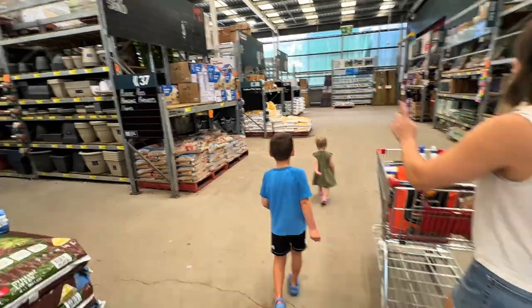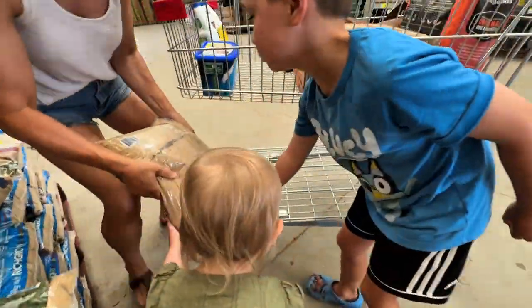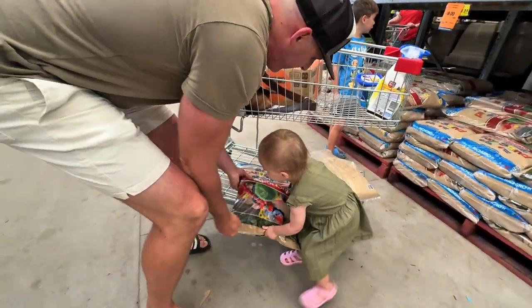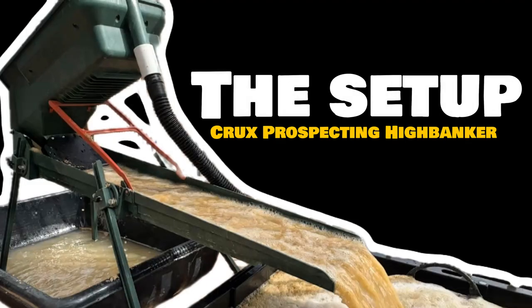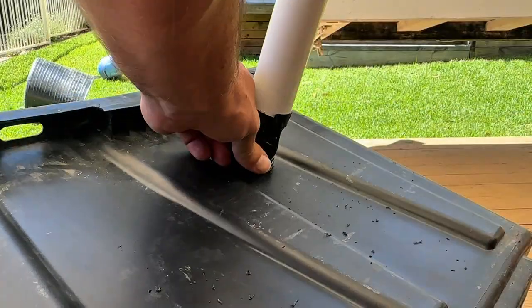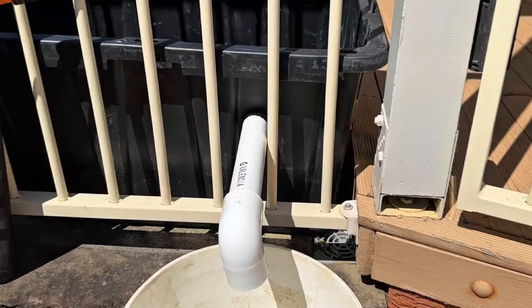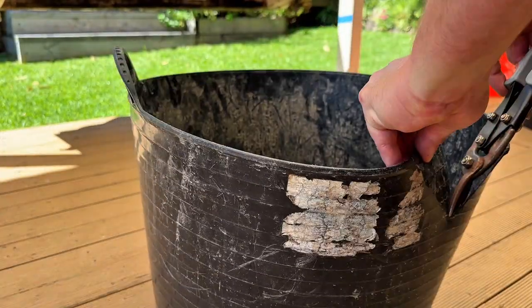I've had success finding gold in hardware store sand before, but this isn't just a fun experiment — this is a safety check. We're cleaning this sand to make sure it's safe for the kids, and if we find gold, that's just a massive bonus. The plan is simple: build a custom recirculating gold recovery system right here on the deck using my trusted high banker.